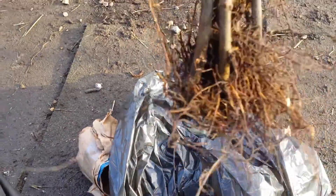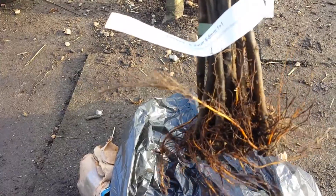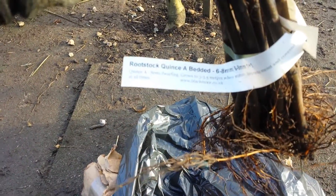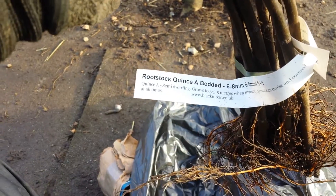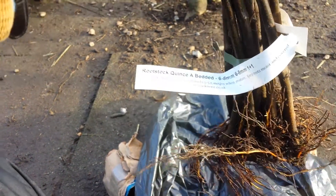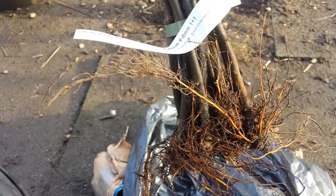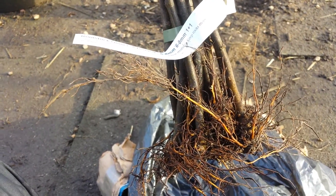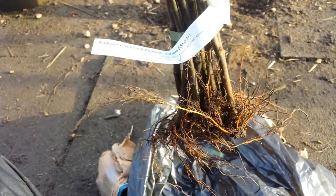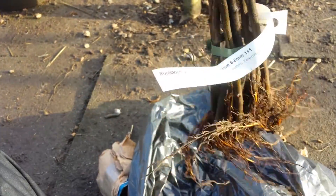This is the Queens A rootstock that I'm now going to plant in a pot because I want to have them in a pot, movable. I will graft them again in the pot next year. This year I just let them establish the root system so they will have a good root ball. Next year I will do the grafting.